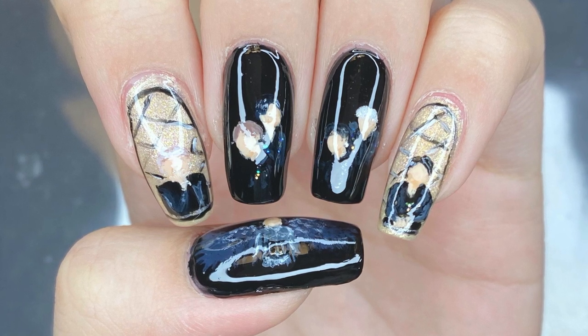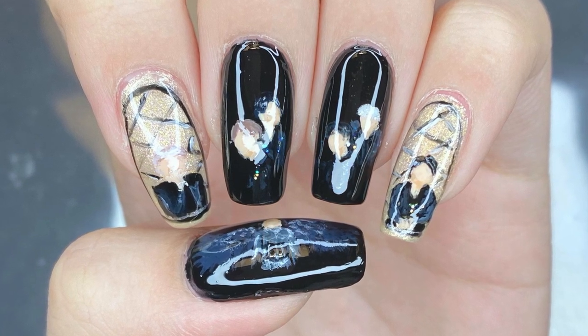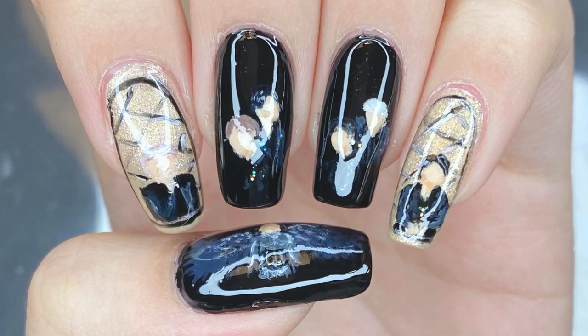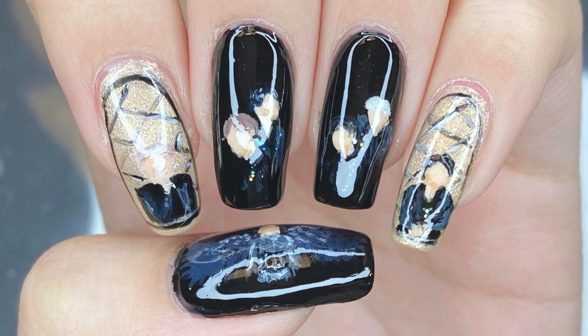Hey guys, welcome back to my channel. I'm Lacka Lover and in this video, I'll be teaching you guys how to paint my BTS Black Swan inspired design. This is inspired by the music video that the members starred in themselves, so without further ado, let's get started.